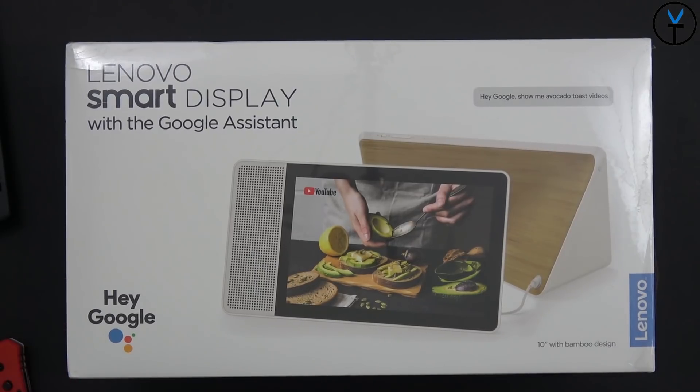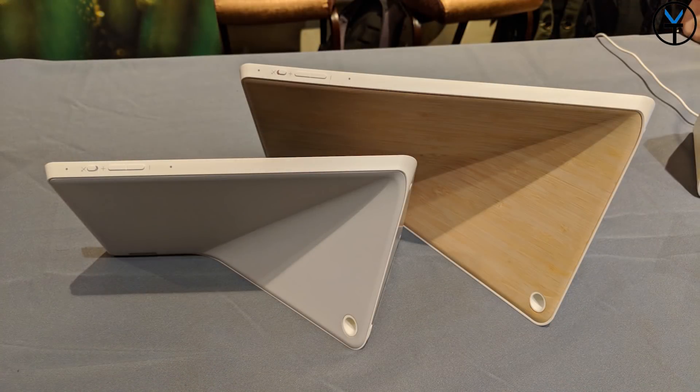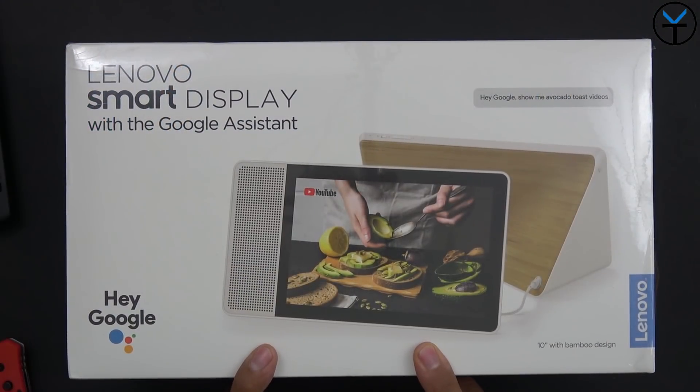Here we have it. This is the 10-inch model with the bamboo back. There is an 8-inch version that's about $50 less with more of a gray slate back. I felt like this one looked better, and it's also well-suited for video consumption in the kitchen.